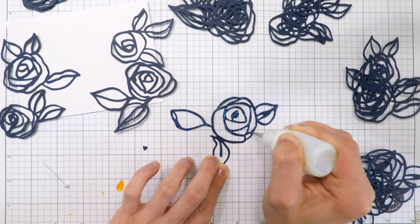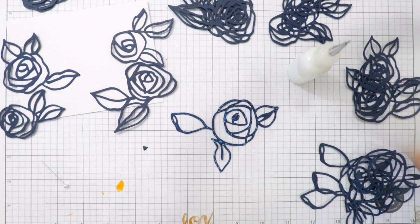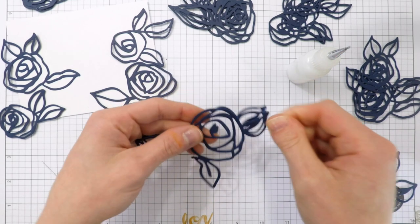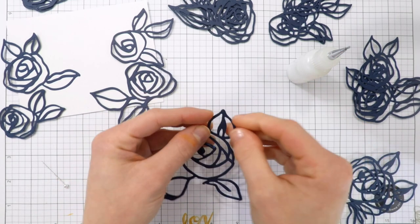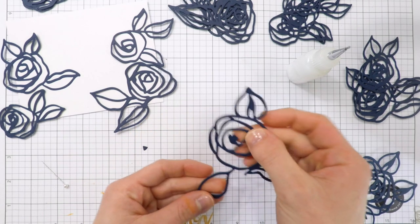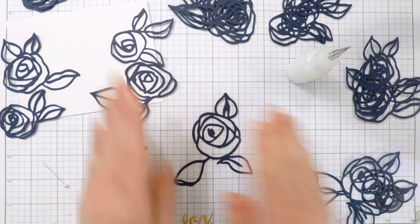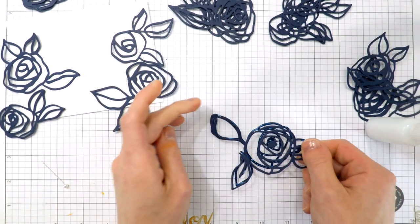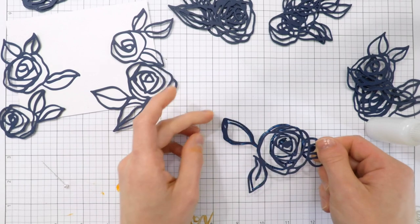What you're seeing me do here is die cutting a bunch of these flowers. I die cut all of them four times and I'm layering them together to create a more dimensional element. This is going to allow me to pop this up off of my card — not with foam tape, but by layering multiples together, which creates a sturdier die cut and adds relief off the card because it's multiple layers of cardstock.